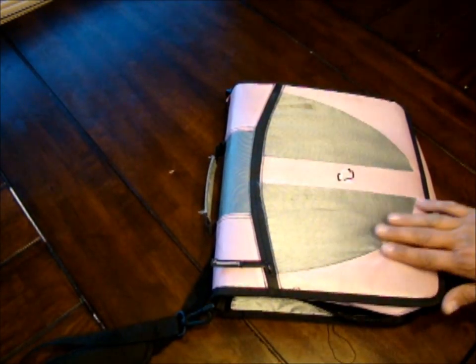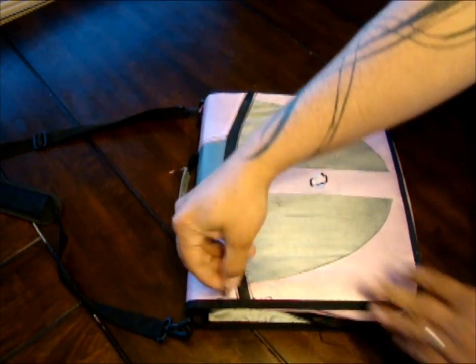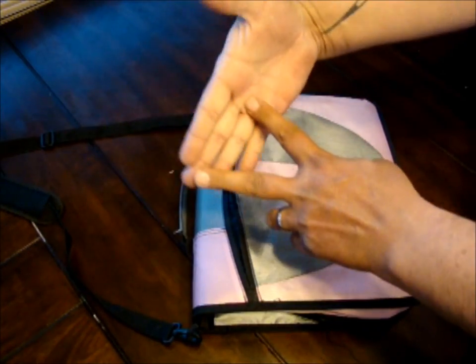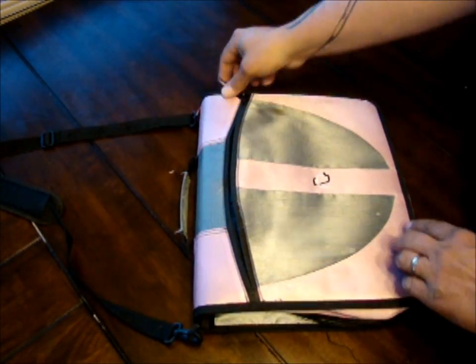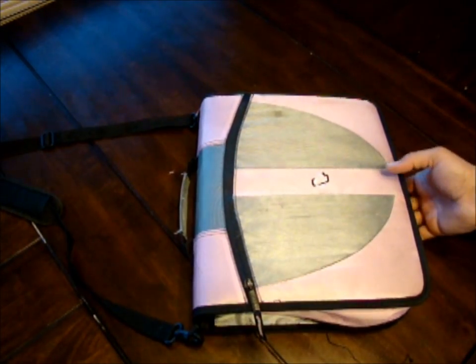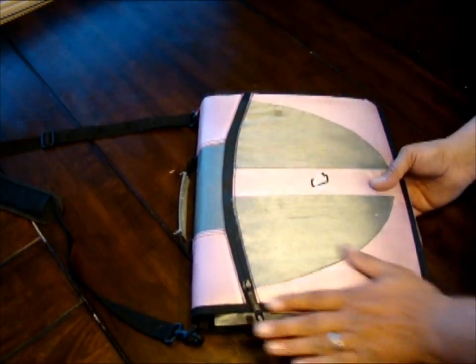It's just a standard binder — a Case-It brand. It's just a standard pink binder. It's got a nice strap on there to throw over your shoulder. It's got a zipper thing on the outside that I never use. It's not very deep, only about as long as my fingers. I never use that outside little envelope sleeve pocket thing.